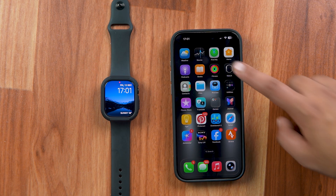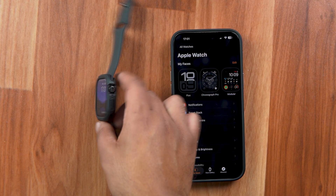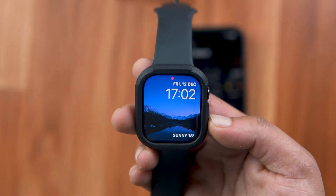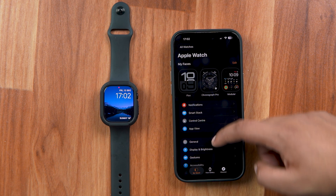First things first, grab your iPhone and open the Watch app. Your Apple Watch needs to be connected to your iPhone so that you can upload or transfer photos. After making sure that your Apple Watch is connected, scroll down and tap on Photos.